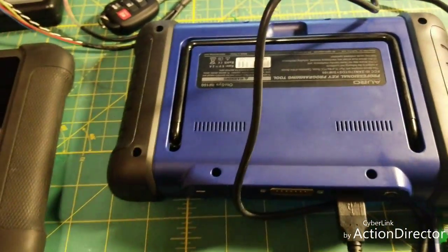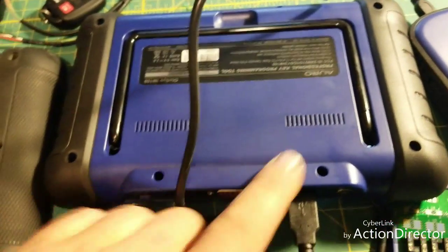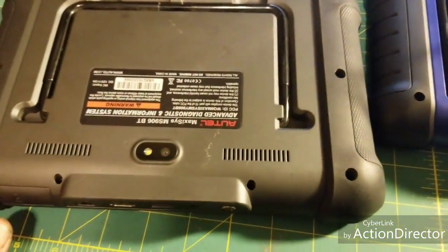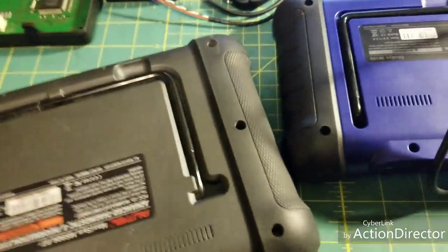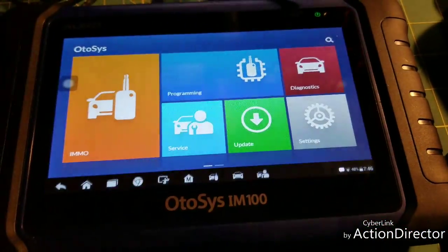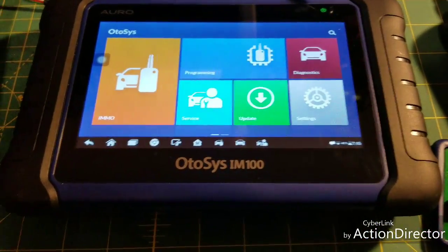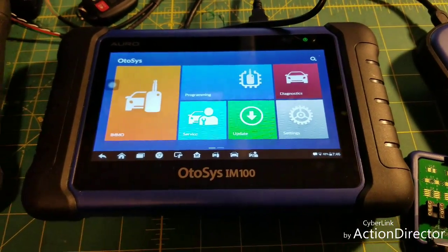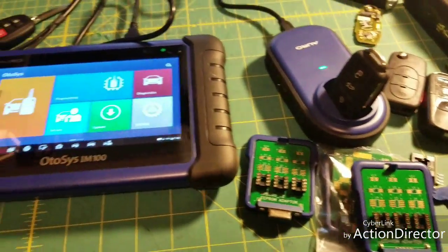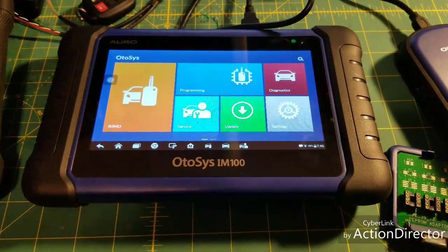I just wanted to give you my thoughts since I hadn't seen anything on the internet about it yet. It's a solidly built tool — it doesn't feel cheap in your hands like some of the others I've used. It doesn't have a camera on this one; they're supposed to be coming out with an IM600 pretty soon. I couldn't find that online so I went with this one. If you use Autel you know how good they are. If you have any questions, leave a comment and I'll get back to you ASAP. Thanks for watching.